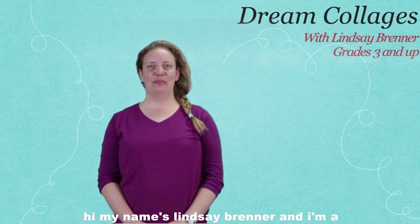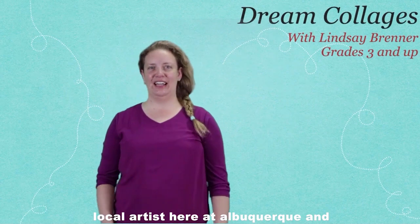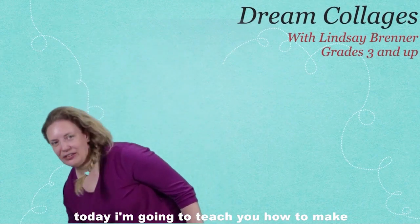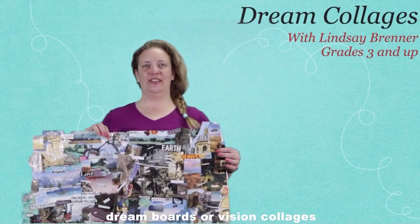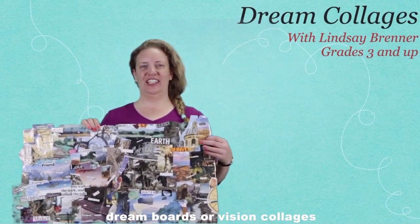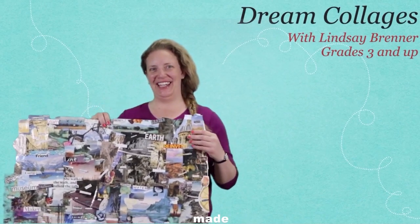Hi, my name's Lindsey Brenner, and I'm a local artist here in Albuquerque, and today I'm going to teach you how to make dream boards or vision collages. And this is an example of one that I made.